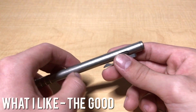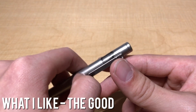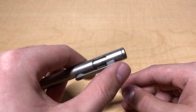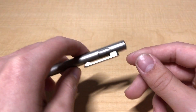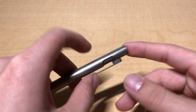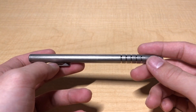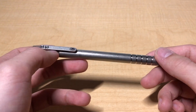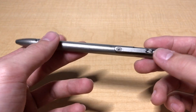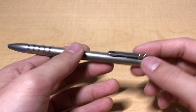Let's talk about what I like on this pen first. The mechanism is the real star of the show. A bolt action pen has two primary advantages over a traditional clicky pen. The first is that it's almost impossible to accidentally actuate the bolt action mechanism. If you've ever carried a cheap plastic pen in your pocket, it's far too easy to accidentally push in the clicky mechanism when you sit down — and the bolt action rectifies that issue.